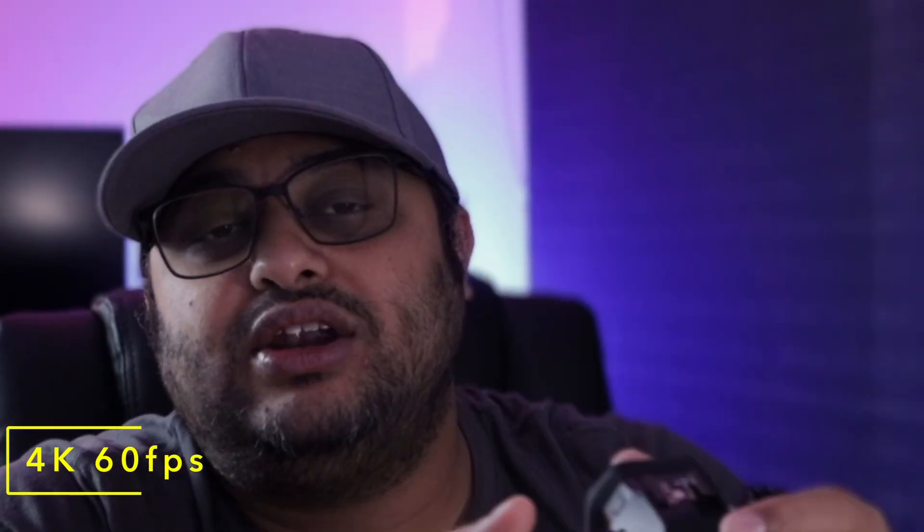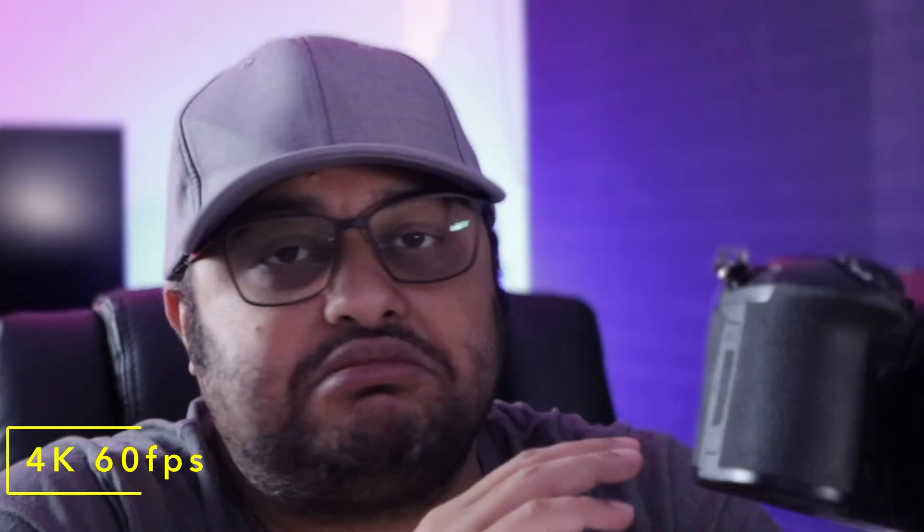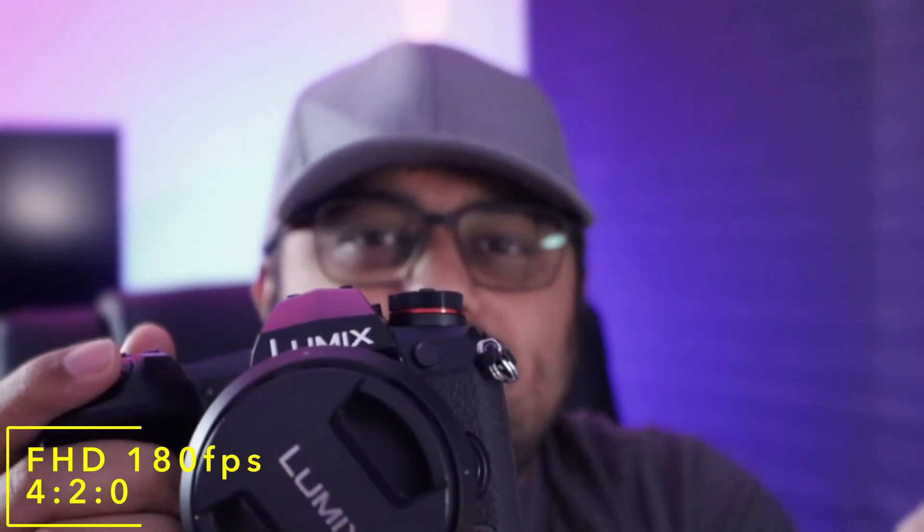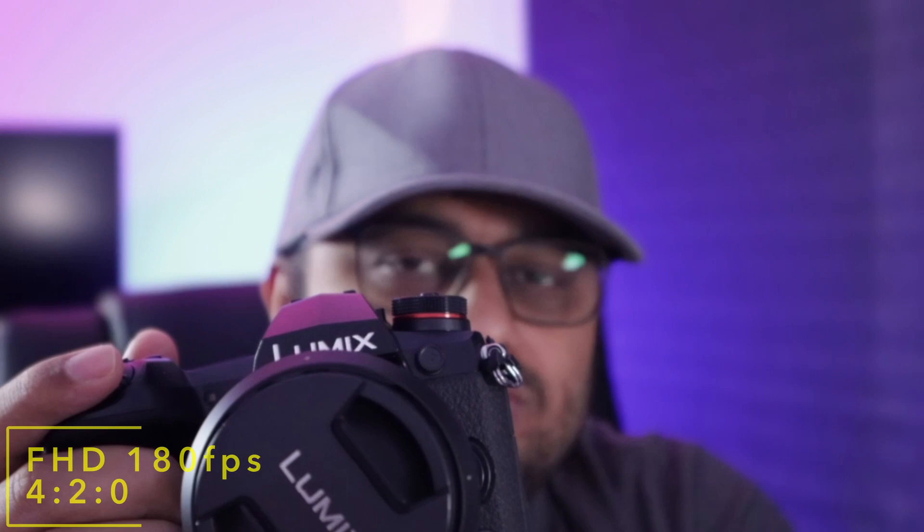You can do 4K 60p continuously — it records up to 10 minutes, but most people only record a couple of minutes at that setting anyway. You can also shoot at 180 frames per second in high-speed mode, which then records down to 30 frames per second for super smooth slow-motion video, though that's only in 8-bit 4:2:0.